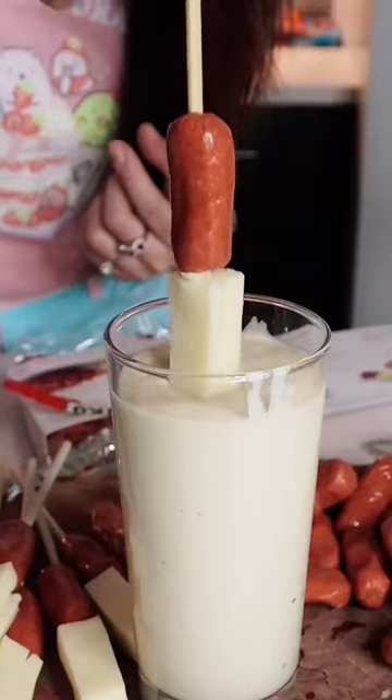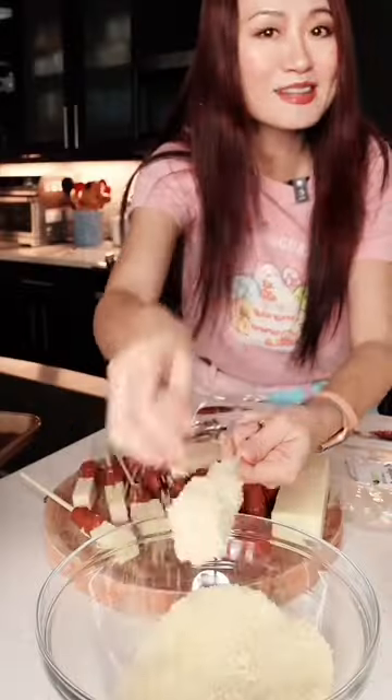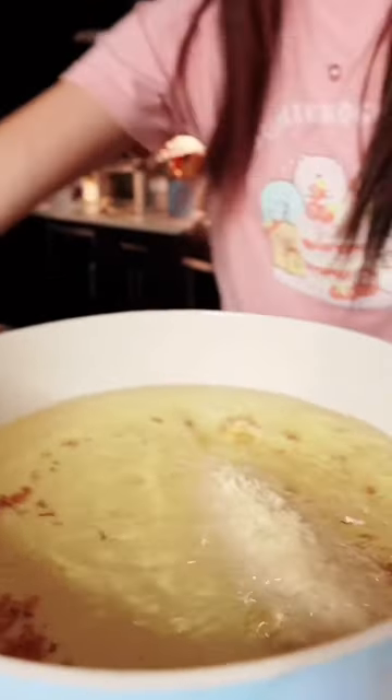Squeeze out. Dip it in. Better take that out. Sprinkle some panko and a little squeeze. Medium heat. Fry for three minutes. Hear the sounds. It will be so crunchy.